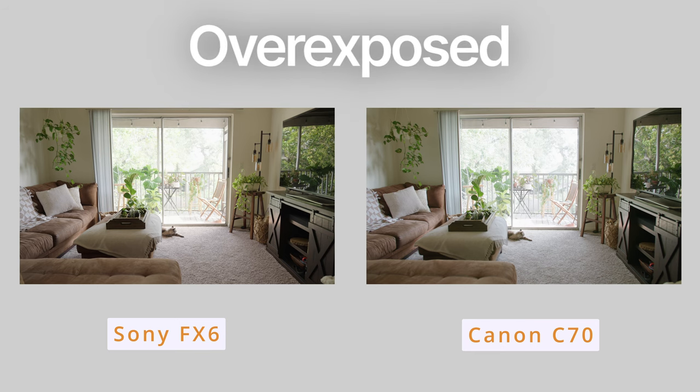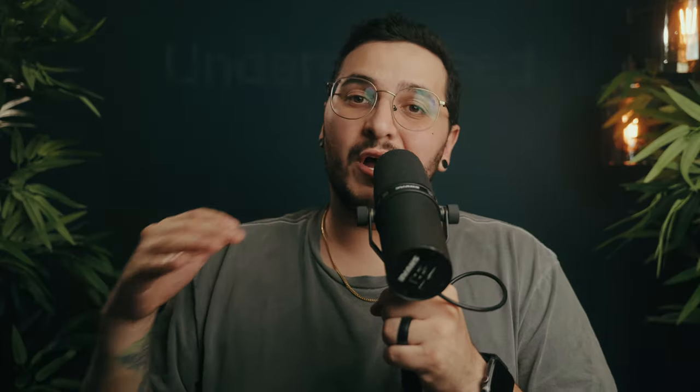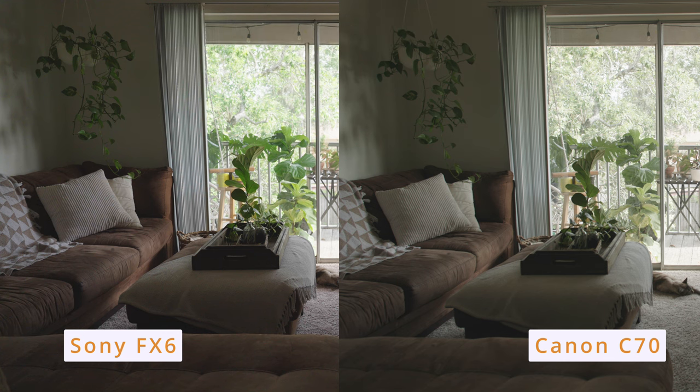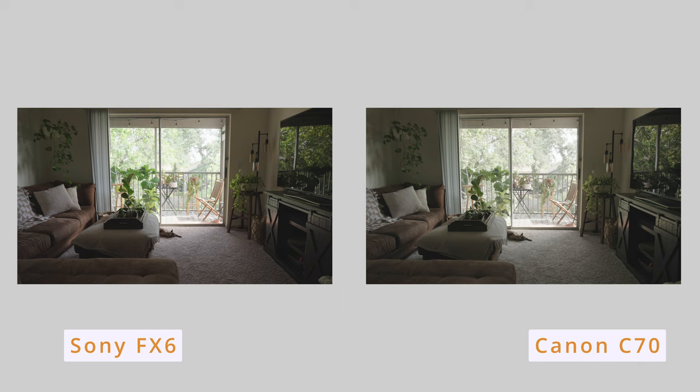For the next test I overexposed both cameras, and here's where you can really tell that the C70 has more highlight detail. Then for the underexposed test, where I lifted the shadows so it would be properly balanced with the window, it's the same story — the C70 just has more detail. The FX6 is noisier in the shadows; it still has the detail but it's a little bit noisier and you can tell the dynamic range is just not as good. It's still really good, but not as good as the C70. Keep in mind you can clean this up in post with a denoiser and make it look pretty much like the C70's image, but I wanted to call a spade a spade: the C70 just has more dynamic range than the FX6.